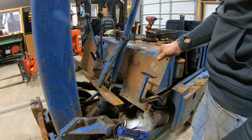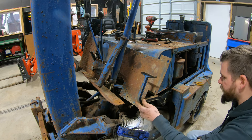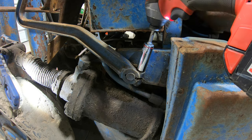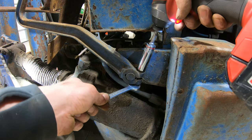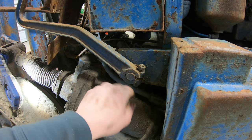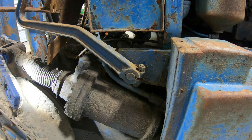Unless we've got to take this clutch arm off, which could be a possibility. I really hate to do that because I don't know how easy it's going to come off, but we might just have to. You should only have to loosen that. A lot of times on something like this, you'll see that the shaft actually has a notch for the bolt to go through, but I don't think that's the case here because the bolt seems too far away from the shaft.